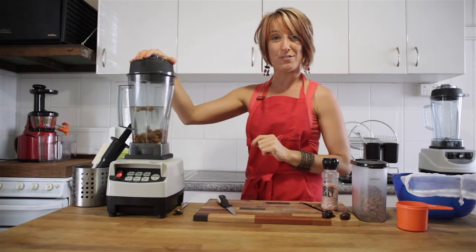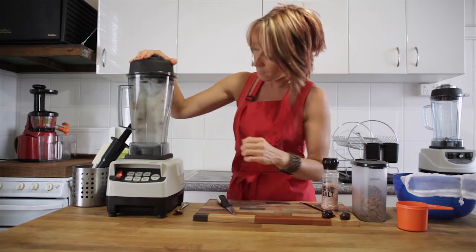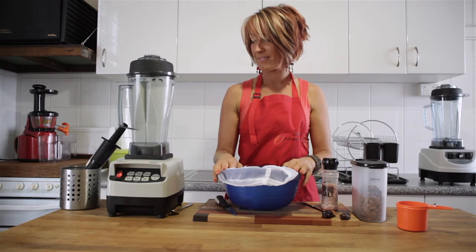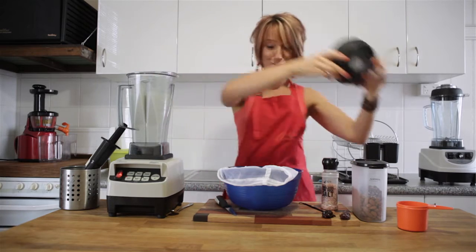We're going to blend for 35 seconds until there's a good mixture going on. 35 seconds feels like a long time when the blender is going.